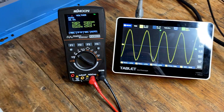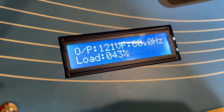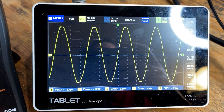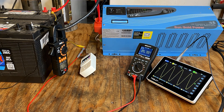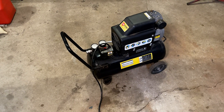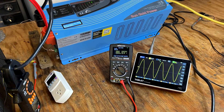Wow. That actually works better on the inverter than it does on grid power. So that is definitely a pass — had no issues there. The batteries held out just fine and the inverter did a great job. Pass across the board.